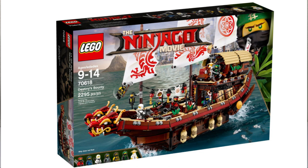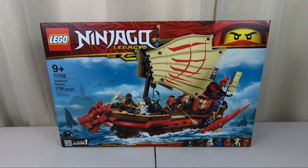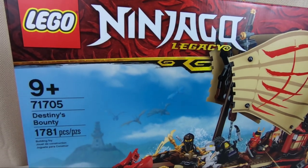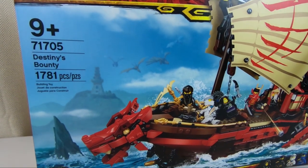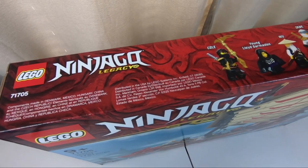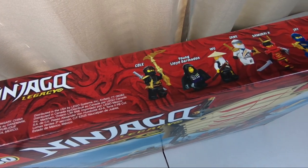We can do a quick comparison with that too. And now we have this one, the newest Destiny's Bounty for 2020, set 71705. It has 1,781 pieces, seven minifigures, and retails for $130.